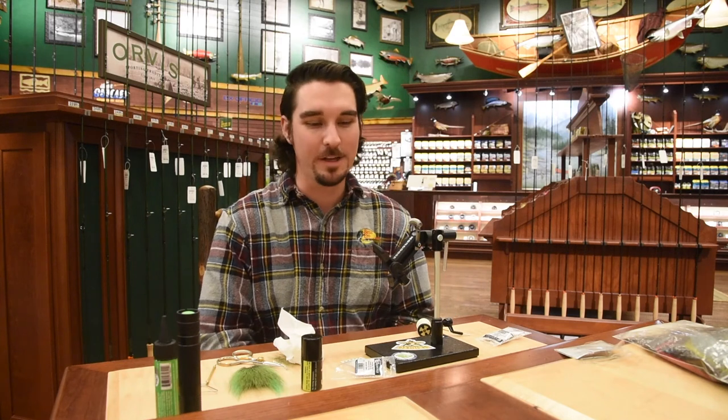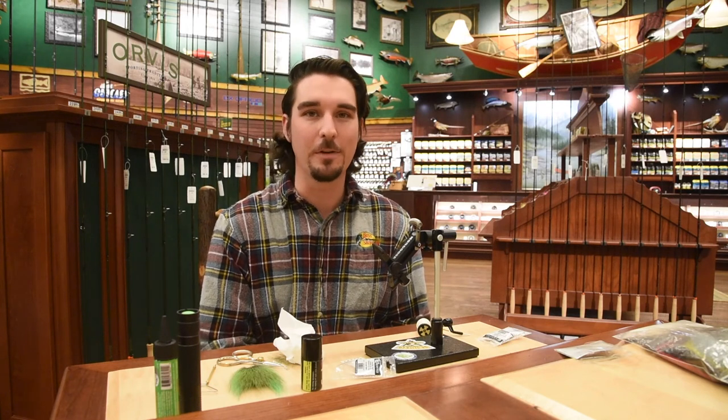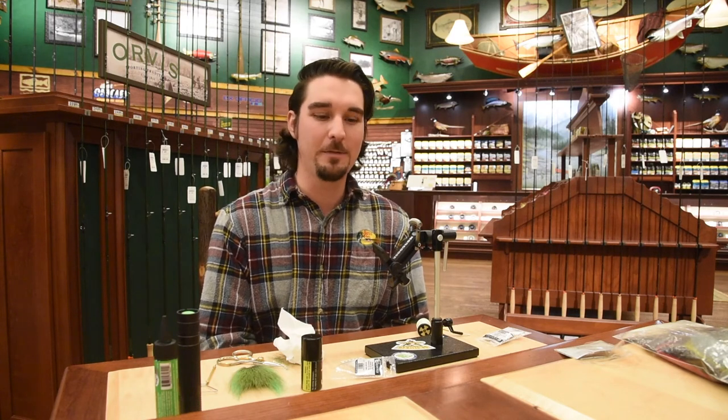There you go everybody — the Bucktail Minnow, Five Minute Minnow, whatever you want to call it — the Instagram special! I hope you guys enjoyed that one. It goes together pretty quick, great fly for cutthroats — they're just going to trash them. That Solarez resin should definitely hold up too, so you probably won't have to tie as many as you think. We've got some more Cuddy flies coming your way in the next couple of weeks.